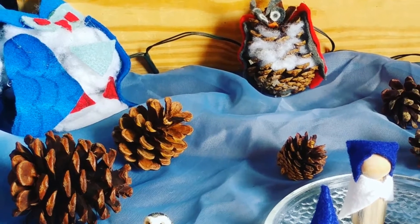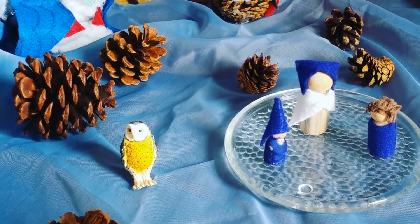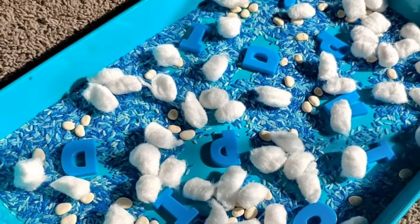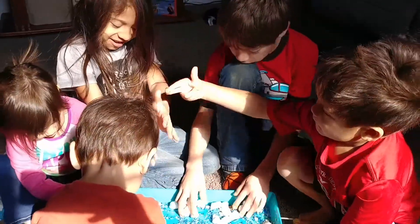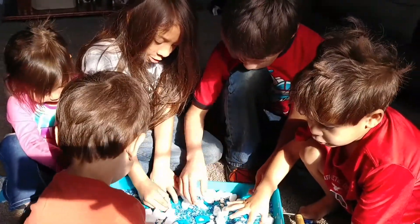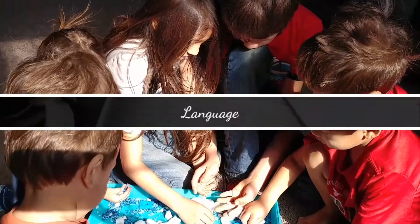This is our winter-theme nature table that we started this week — it's still cold in the evenings around here. Here is our sensory bin, also winter-themed. I love how simple and cheap you can go with these things. You can just put anything you already have at home without buying anything special, and they can learn from it. All those magnetic letters are something I already had on hand.